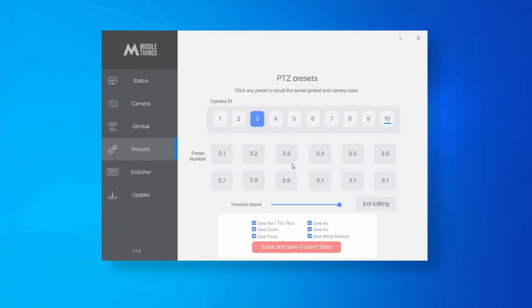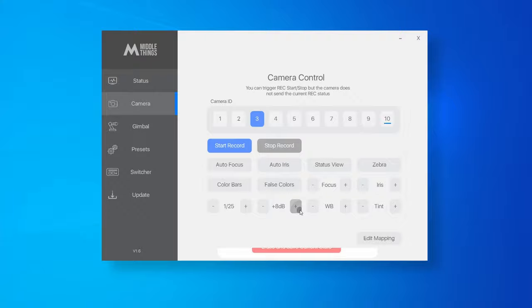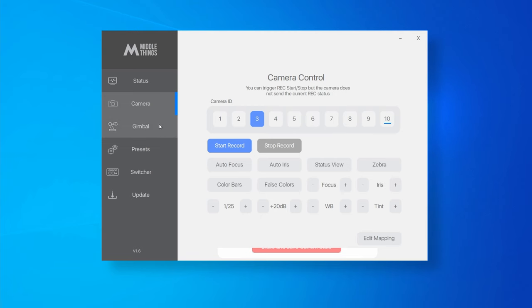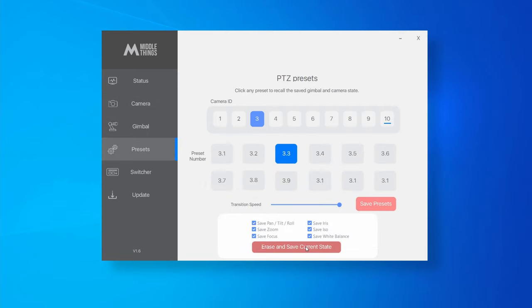Go back into Edit Preset mode and select 3.3. This time, move to an area which is much darker. Since it's very dark, move the ISO to make it much brighter, then adjust it slightly and change the white balance a little. Now press 'Erase and Save Current State' so it's saved into preset 3.